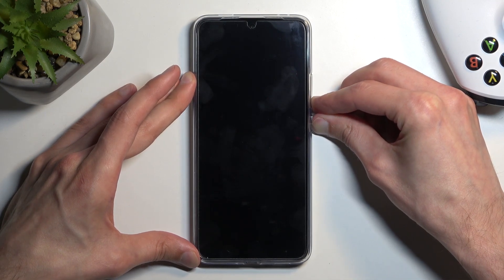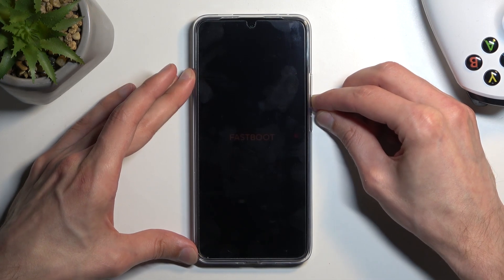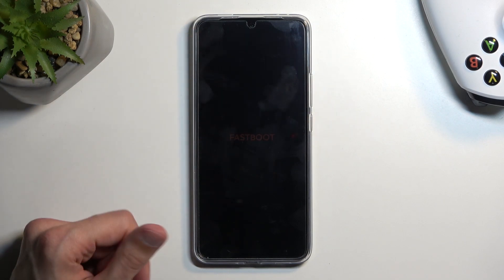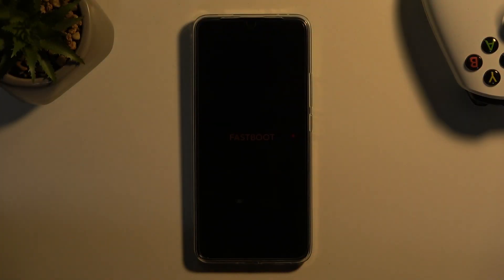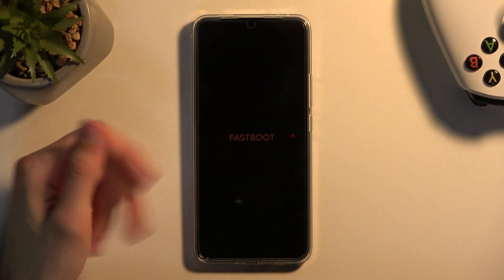I held it for a little bit too long so I'm going to press them again. There we go. Now it's barely visible in the camera, but if I just turn off the light maybe — see, we do have fastboot mode right over here.